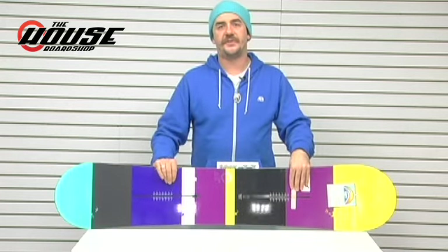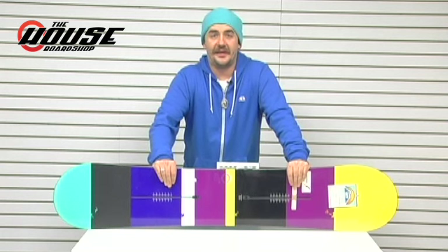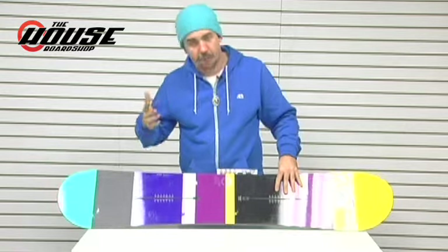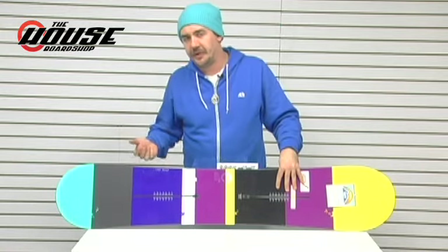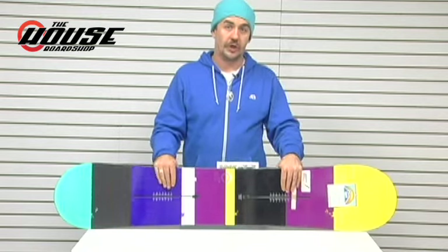On this one, you're running the channel. It's going to hook up good with the EST bindings, basically having the best interface ever available to snowboarding. Way better board feel, way better cushioning, easier adjustability — just for every reason of binding mounts to the board, it's better. So do it or else.